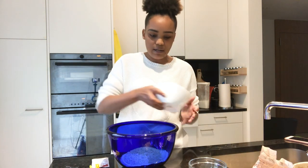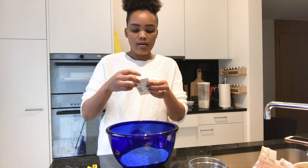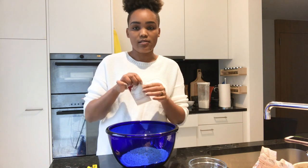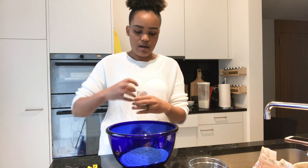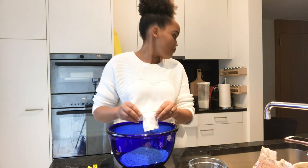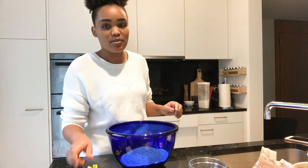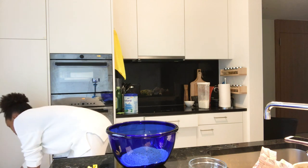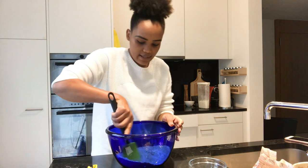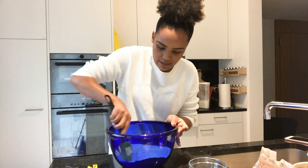I'm adding this right here. And then I'm going to add one of these sachets of yeast — this is a 7 gram sachet of yeast. I'm going to add this right here. If you hear any funny noises, it's definitely Zoe, she's seated right here with me. So 7 grams of yeast, and then I'm just going to stir this through and make sure it all mixes nicely.